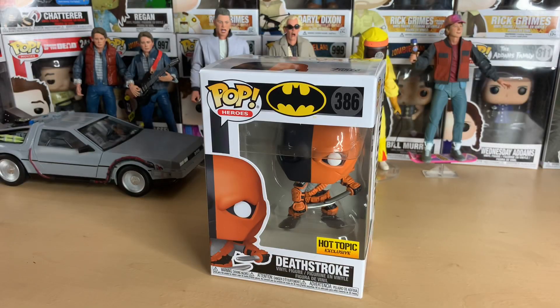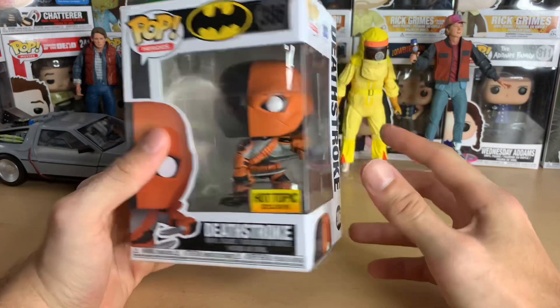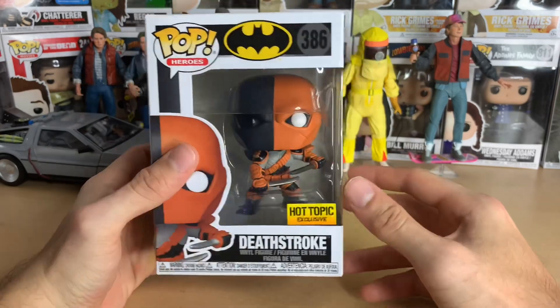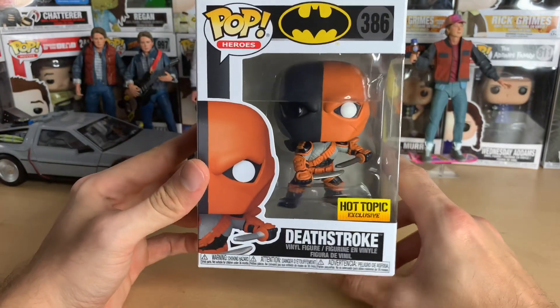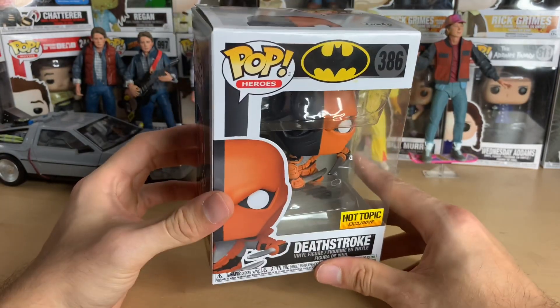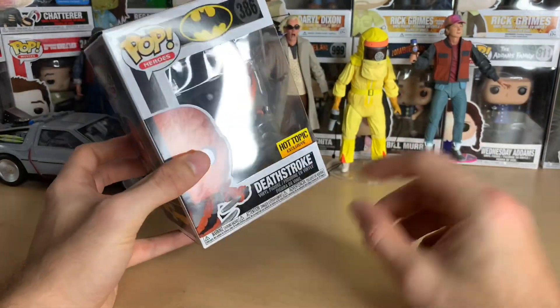Hello everyone, welcome to another Funko Pop unboxing video. Today I'll be unboxing the new Deathstroke exclusive to Hot Topic. This guy looks so badass. I remember when somebody first leaked pictures of this and I got so excited. I love Deathstroke — I think he's an awesome character, Slade Wilson. This is such a cool representation of him.